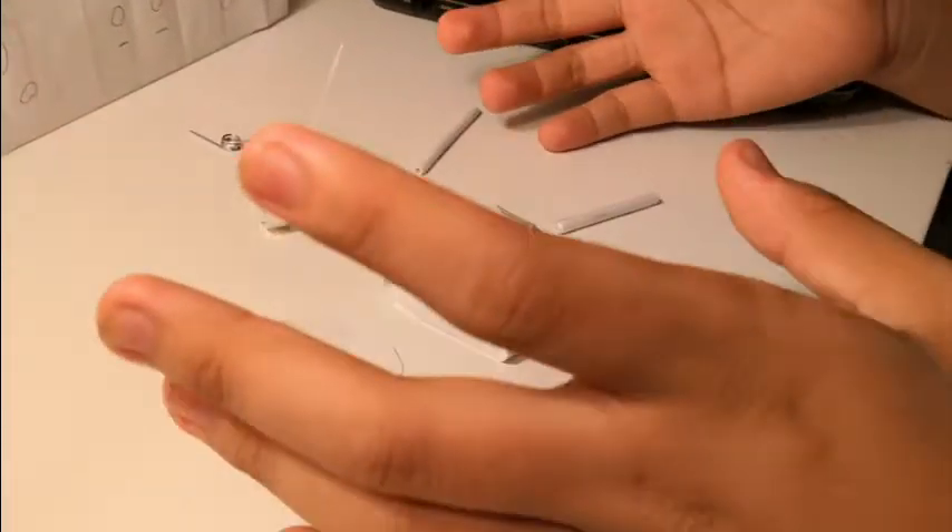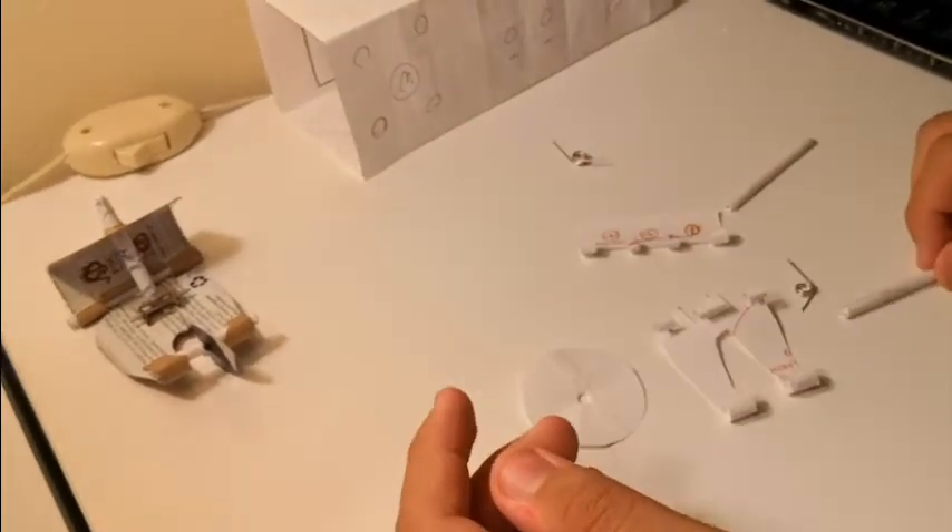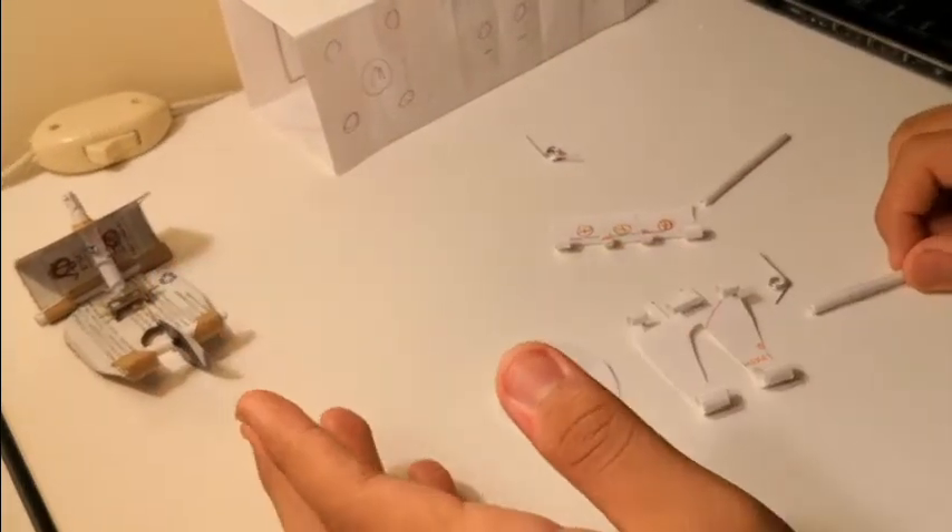Hi again. This is a video showcasing my second idea about how we can mount the odometry wheels onto our robot's drivetrain. If you haven't seen the last video, go ahead and check that out.